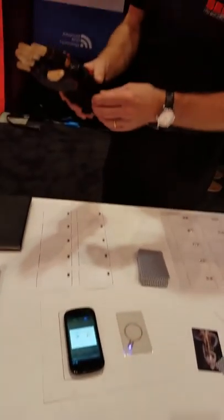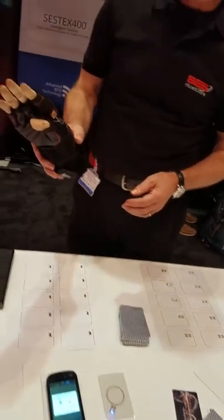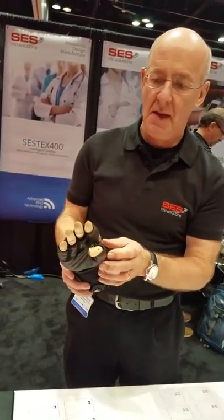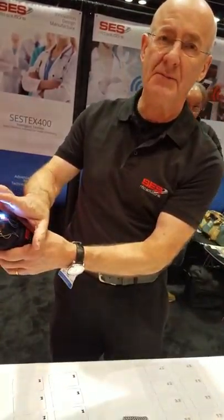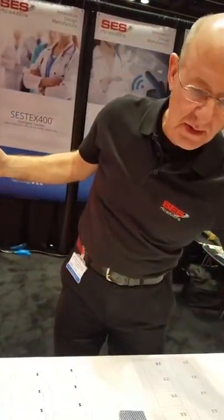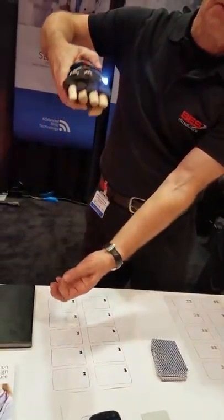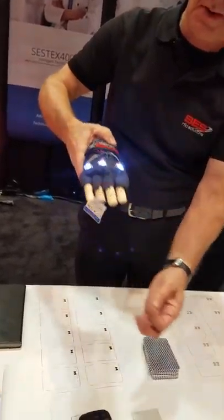This is a smart glove. The smart glove has an RFID reader integrated into it. The idea is that if you are working in a warehouse, you wear the glove and you can scan all the RFID tags in the warehouse. It recognizes the tag, so it can be a completely hands-free operation.